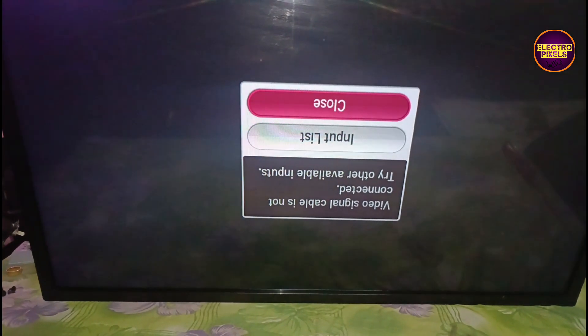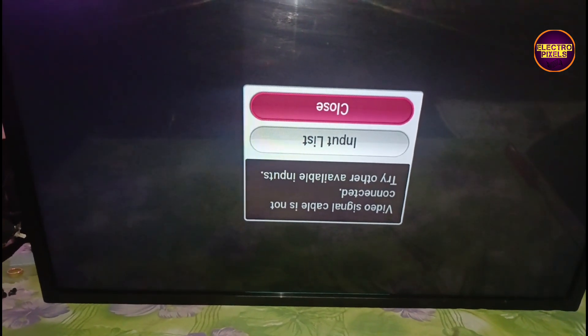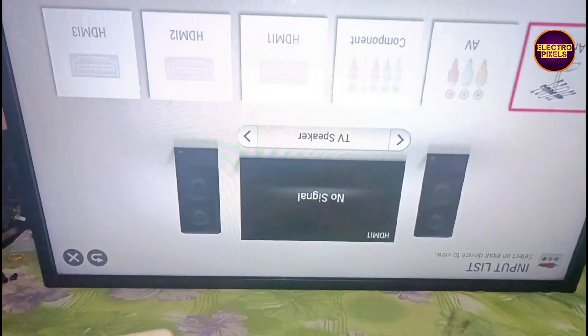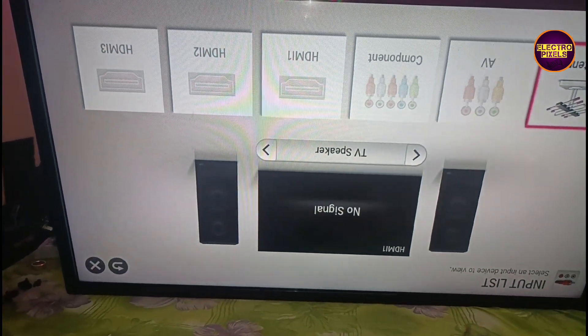Today in this video we are going to repair this 32 inch LG LED TV. The complaint is picture freezing problems. Here the picture freezes for a second, then the display becomes normal, after that again the picture freezes. Like this, the fault repeatedly occurs.